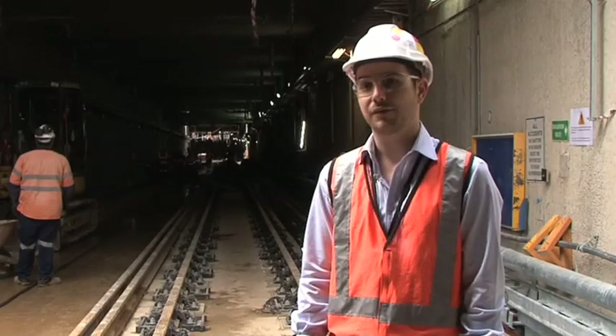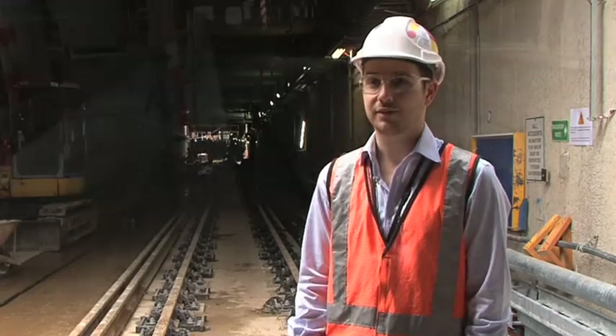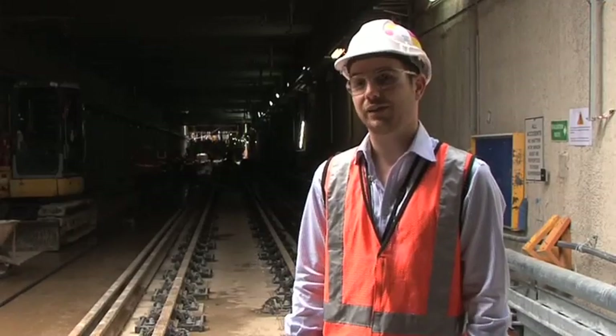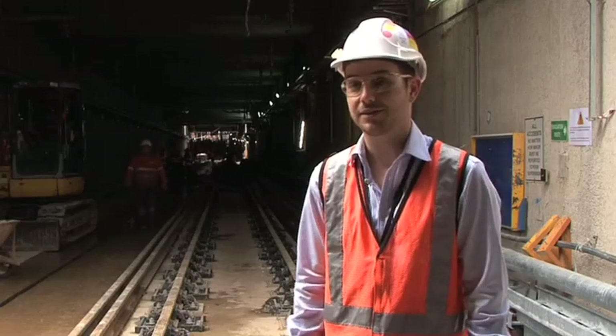In the tunnel we have a slab track construction, so instead of the traditional ballasted track that you see all the way around Perth, here we have a concrete slab and the rail is directly fixed onto that. There's no ballast, and there's little to no maintenance that needs to be done once we've installed the work.